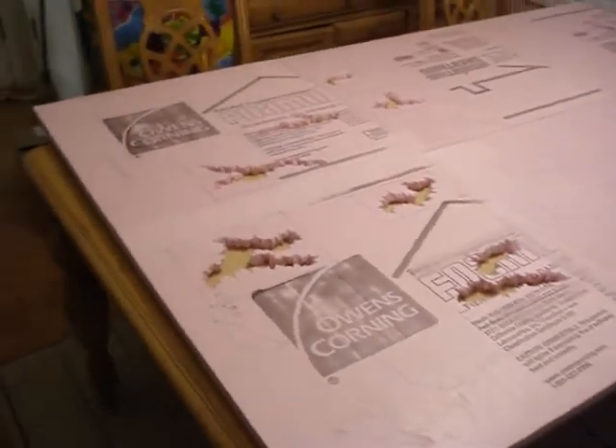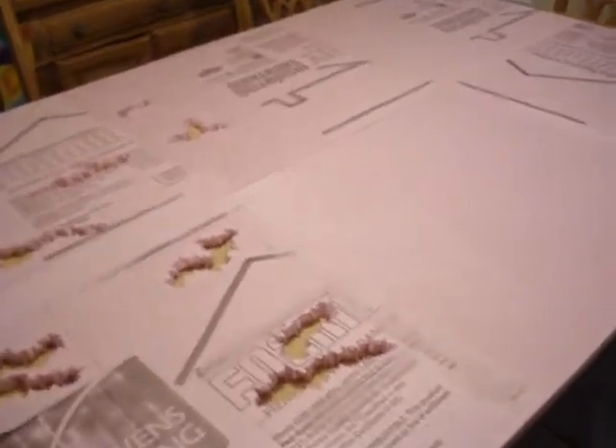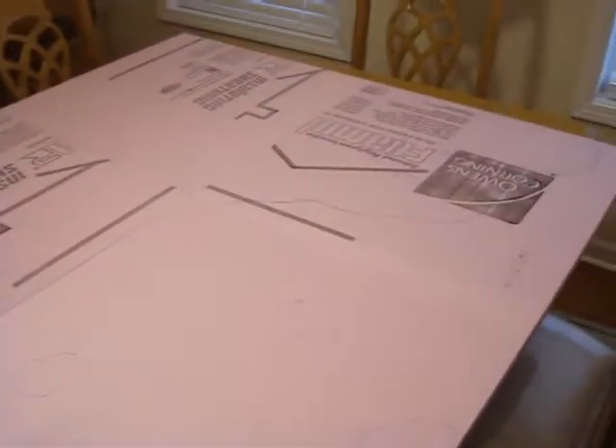So we're back with part 4. We have all 6 of our panels laid out and checked all the seams to make sure that they line up properly, and they do, so we're good at this point.